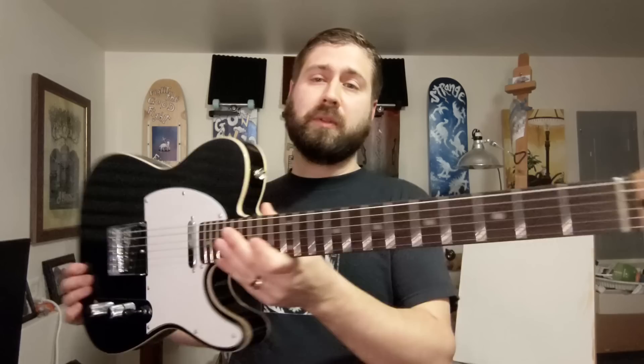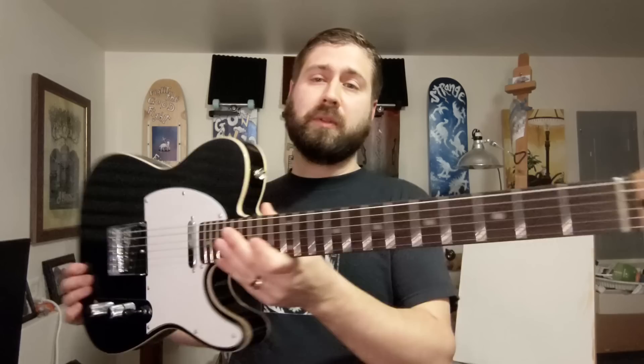This neck is amazing — a ten out of ten. Not just for a budget guitar, but on any guitar. Some of this is subjective, like the shape — it's kind of a soft D shape, really comfortable, not super thin, not chunky at all. But objectively, the dressing of the frets is exceptional.